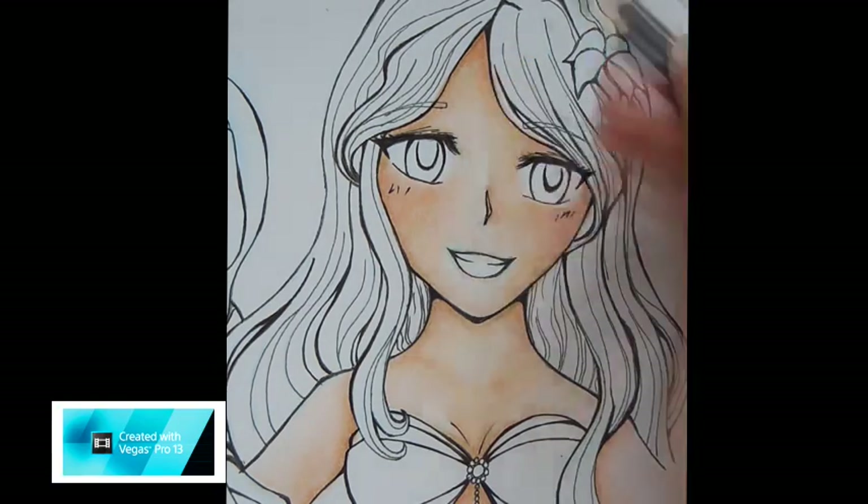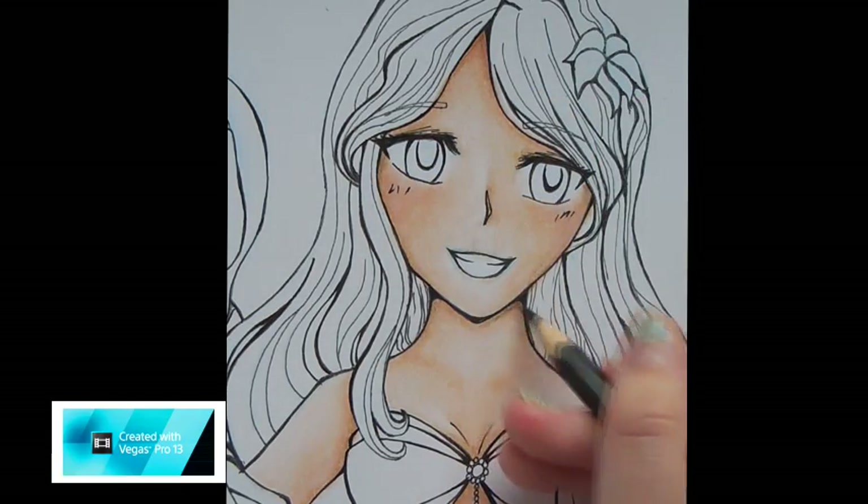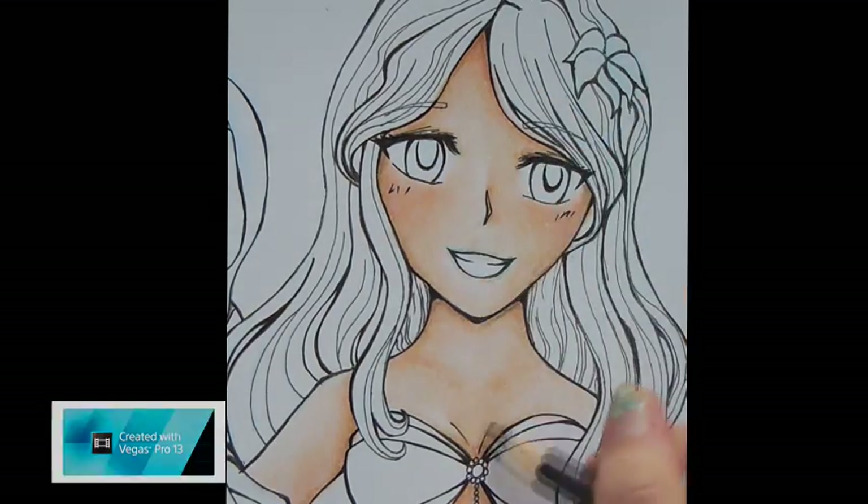I also like to use a bit of black colour pencil because it adds more depth. I use my black colour pencil for almost everything, because then you get that depth to your drawing that you wouldn't normally get with only Copic.